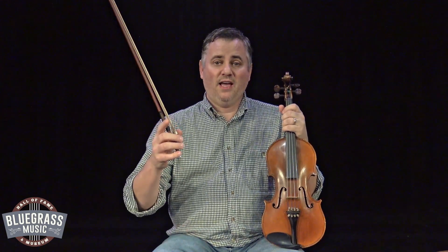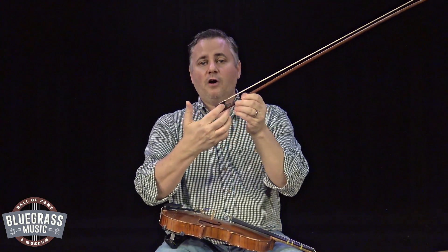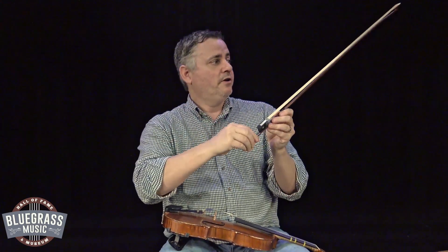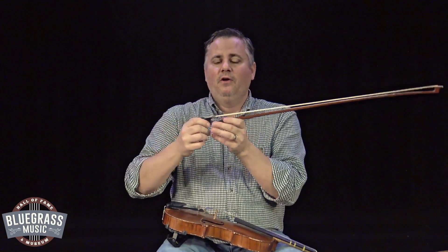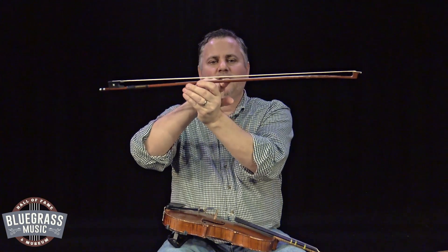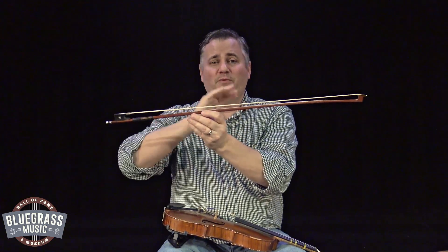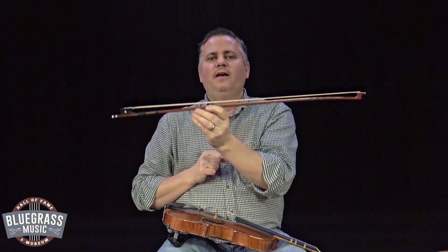Now let's talk about the right hand, arm, and what it's supposed to do. Let's start with holding the bow correctly. This piece right here is called a frog — it comes from the German word 'frock,' which means a tightening device. You can actually tighten or loosen your hair: righty tighty, lefty loosey. If you turn it to the right, it tightens the hair; turn it to the left, it loosens. How tight do you need your hair? At the center of the bow — that's where the hair is closest to the stick — you want about a quarter inch of space, just enough to stick a pencil or pen in there. That's a really good place to start.